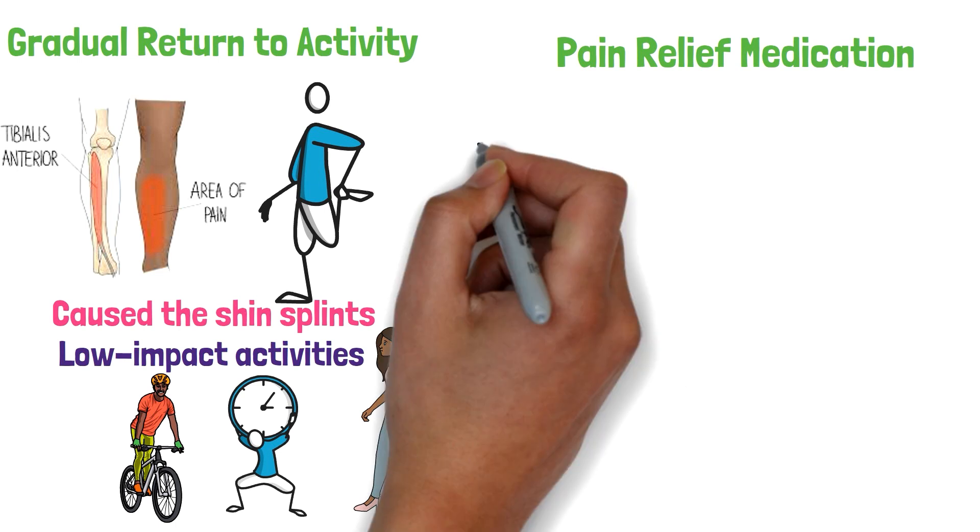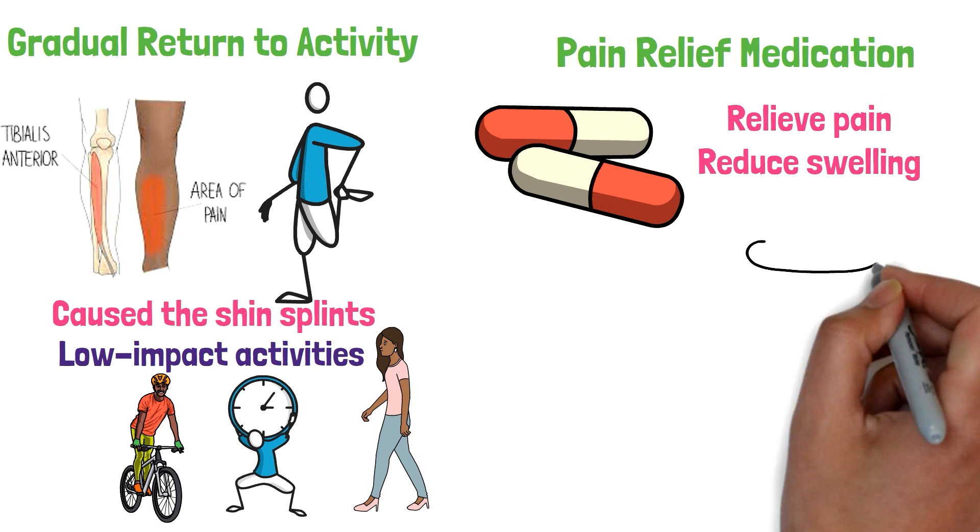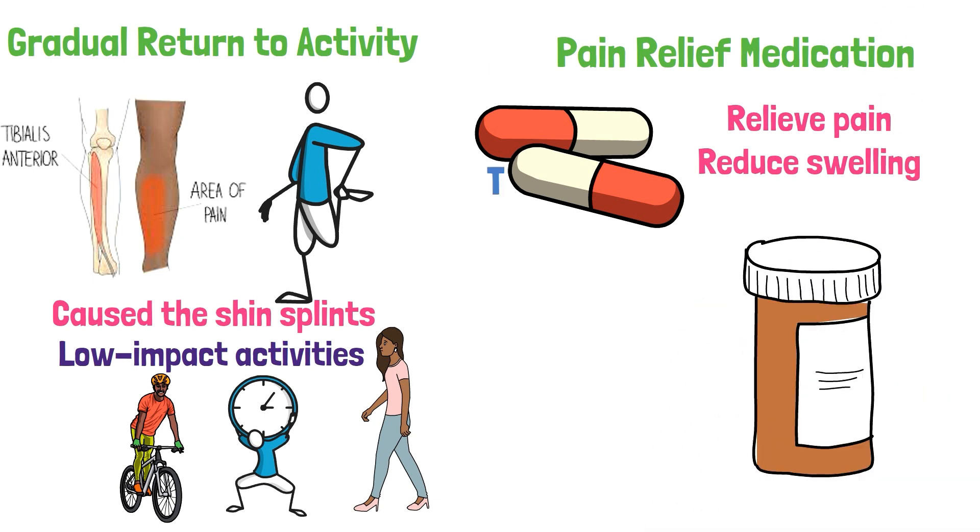Pain relief medication. Over-the-counter pain relievers, such as ibuprofen, can help relieve pain and reduce swelling. Make sure to follow the recommended dosage and talk to a doctor before taking any medication.